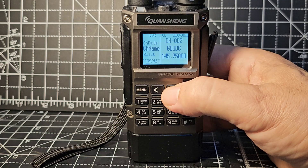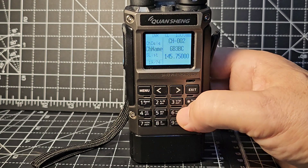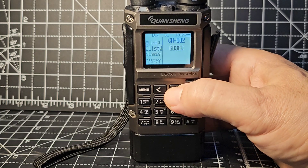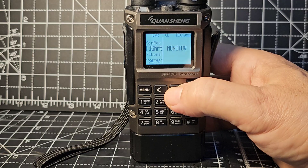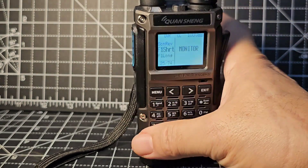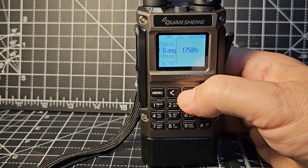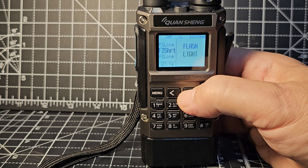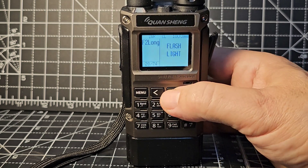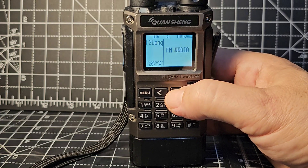Channel delete, channel name - you press it and start to type using the full keypad. Then there are button settings: F1 short, F1 long, F2 short. The available selections include: flashlight, power, monitor which is squelch off, scan, and VOX.